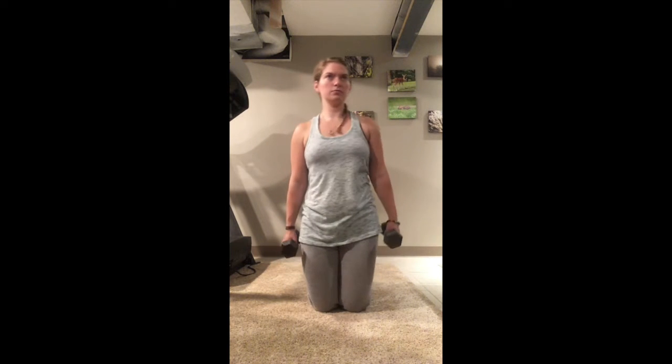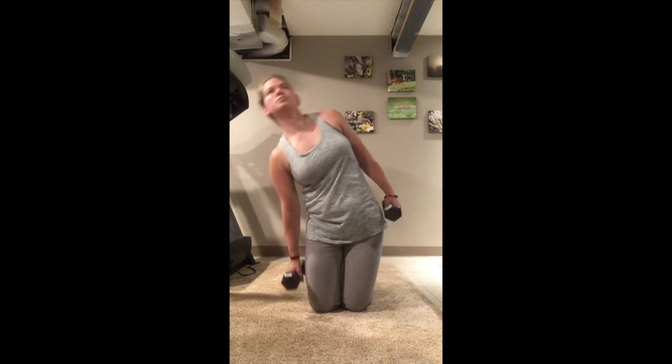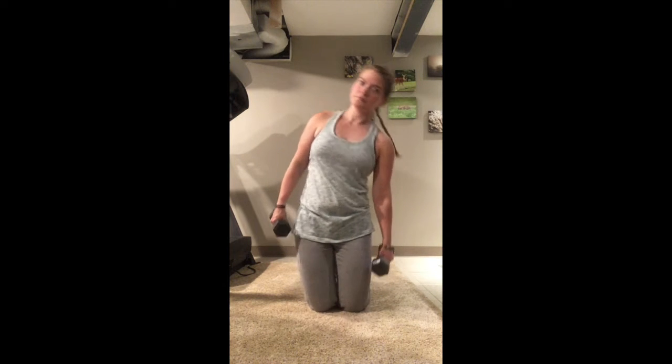Here we have side bends — just have some weight in your hands and bend over to each side, trying to touch the ground. It's okay if you don't touch the ground.